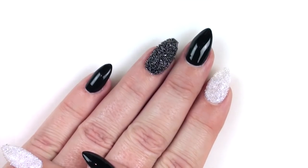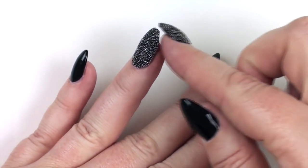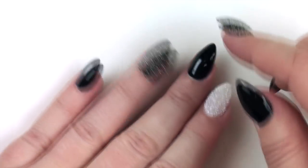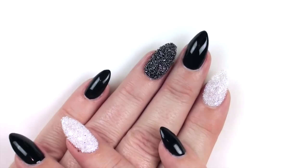All done and I think these are really pretty. At the end there, as I said on the screen, I did just pop a bit of top coat — no-wipe top coat — around the free edge just to seal any crystals that might be loosened, so that there's a smooth finish.